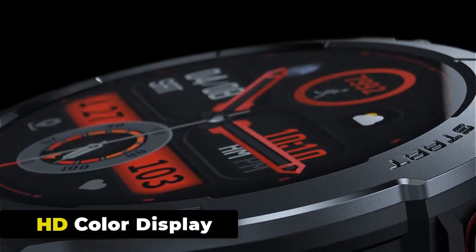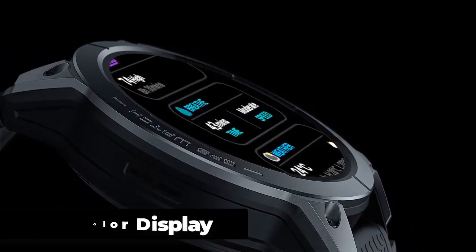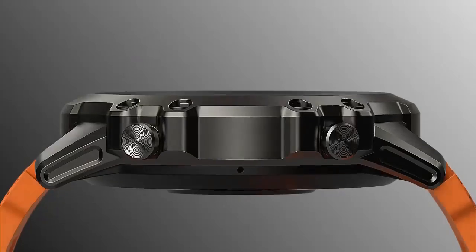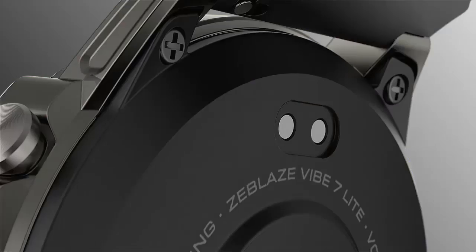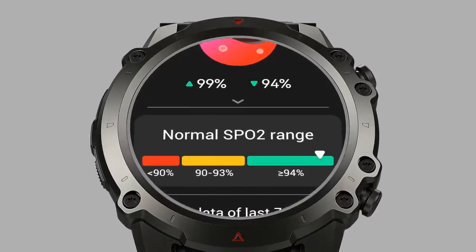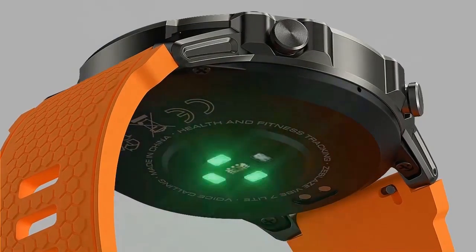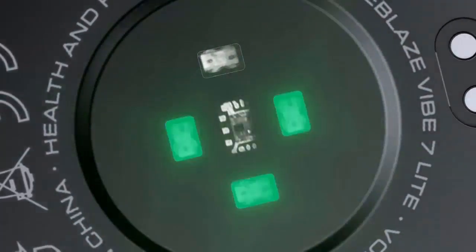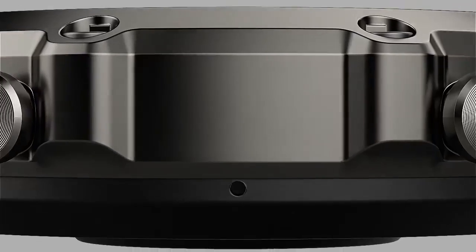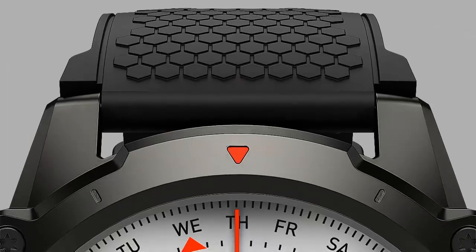The Zeblaze Vibe 7 Lite impresses with a large 1.47-inch EPS color display featuring 360x360 pixels and 326 ppi resolution. This crisp and clear screen is protected by Corning Gorilla Glass, ensuring outstanding durability. With over 100 watch faces to choose from, you can match your watch face to your outfit or mood.